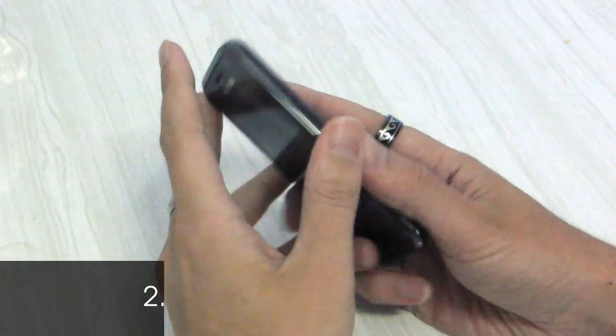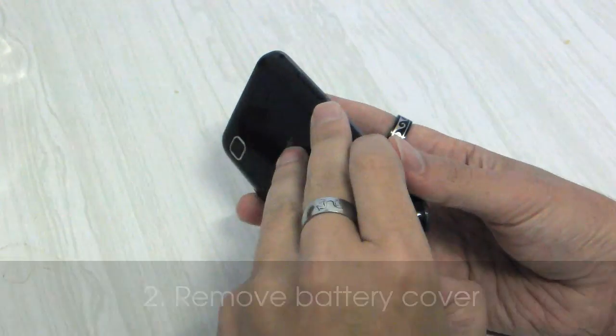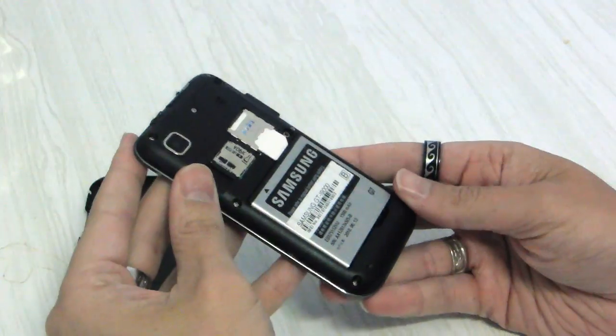Now we need to remove the phone back. Flip the phone over, put your thumbnail there in the base of the phone and prise the lid off. It should come off quite easily.